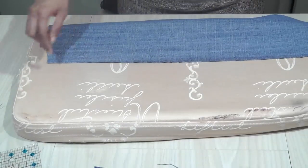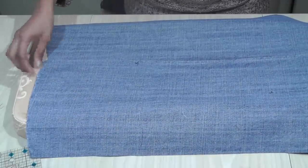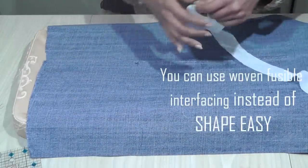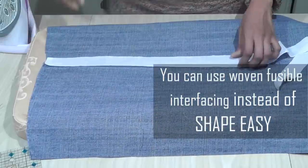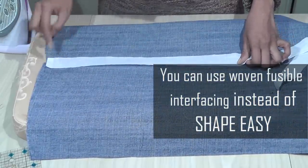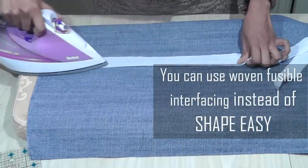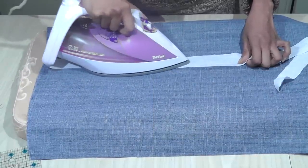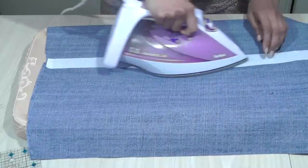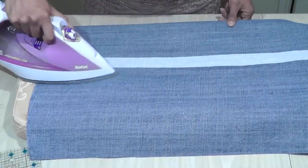Now take the two panels that have got the straight edges together and place them next to each other — they need to join in a perfect straight line. Then cut a strip of Shape Easy and place it down on the joint with the glue side facing down. Press it with a hot iron. Steam seems to take away the glue effect, so I tend to do it with just a dry iron without the steam.